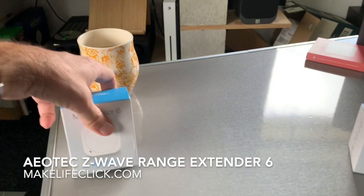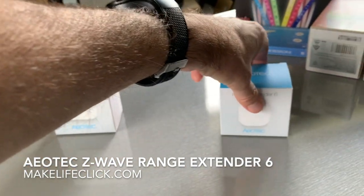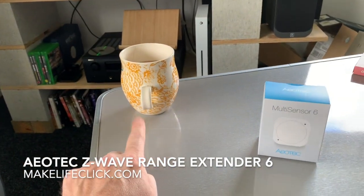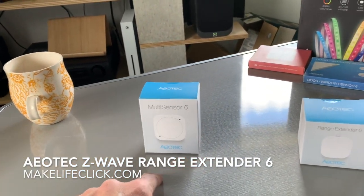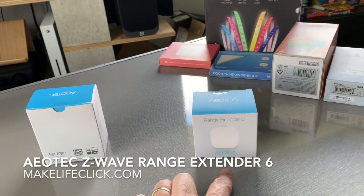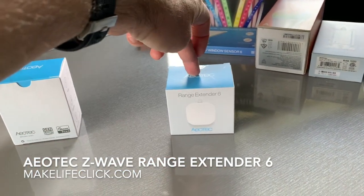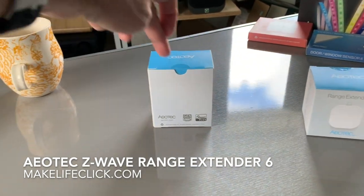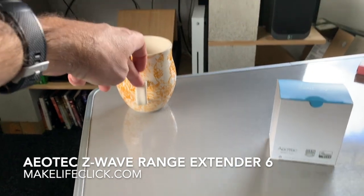Let's say my cup of tea is the hub, this is a switch halfway up the house, and this is another unit at the end of the house. The hub pings out a signal which bounces off the switch halfway up the house, and then reaches the device — let's say this is a light switch at the end of the house. The light switch goes on, sends the signal back through the switch and then back to the hub to say it has switched on.